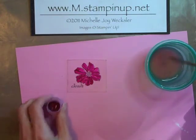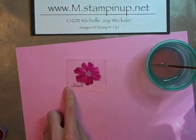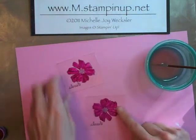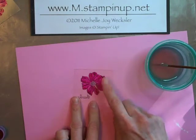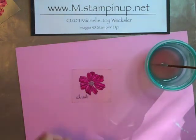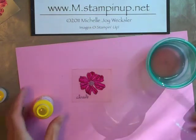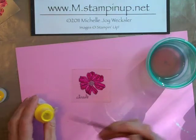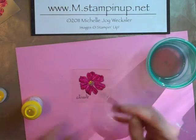Once we've got our flower painted, we're going to go ahead and set that aside and let it dry. I have one here that is now dry. The last thing we're going to do is paint the inside of the flower with some Hansa Yellow Medium Fluid Acrylic. Again, just using a very small brush, a little bit of yellow paint, and just making some dots in the middle.